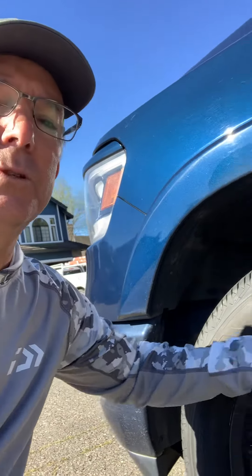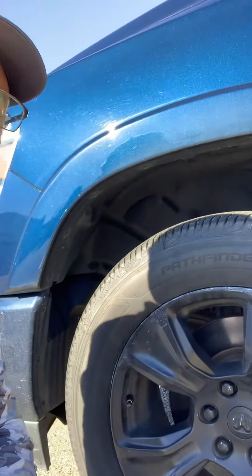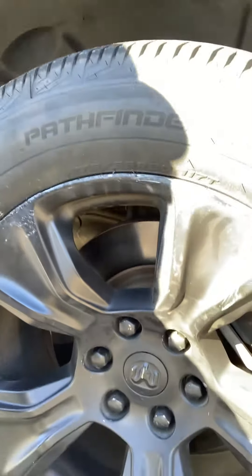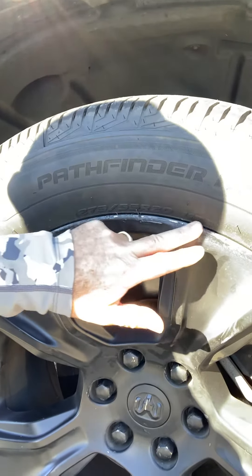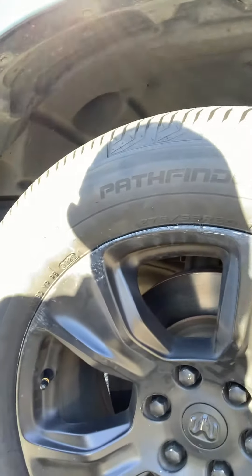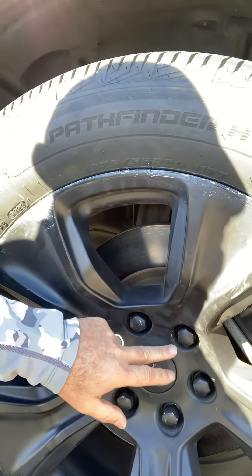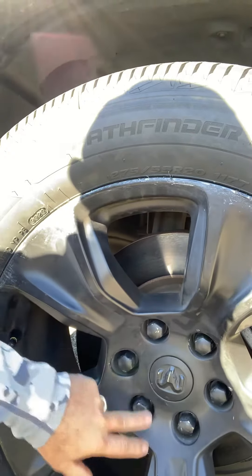These front tires are just replaced, and I'll kind of zoom in here — you can see through the process of changing the tire, the HyperDip just got chewed up. Also on the lug nuts as well, you can see down here they got chipped and stuff.